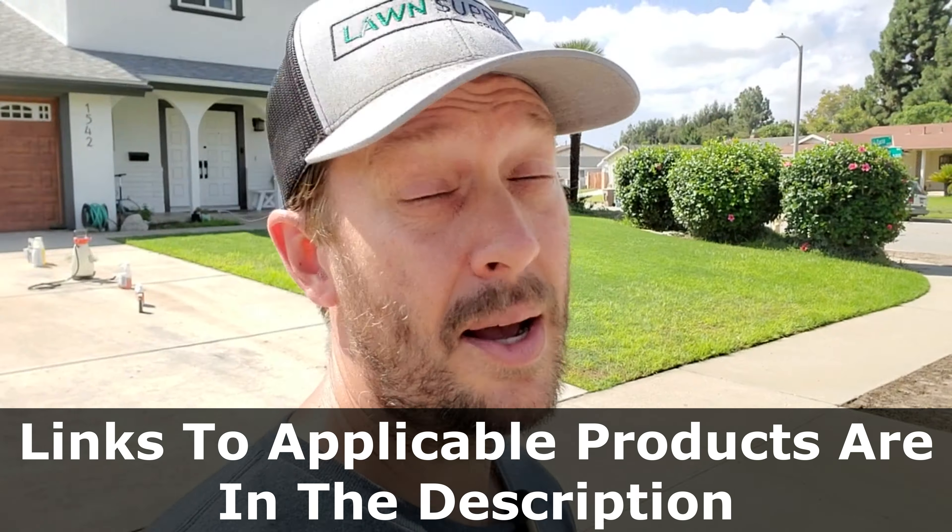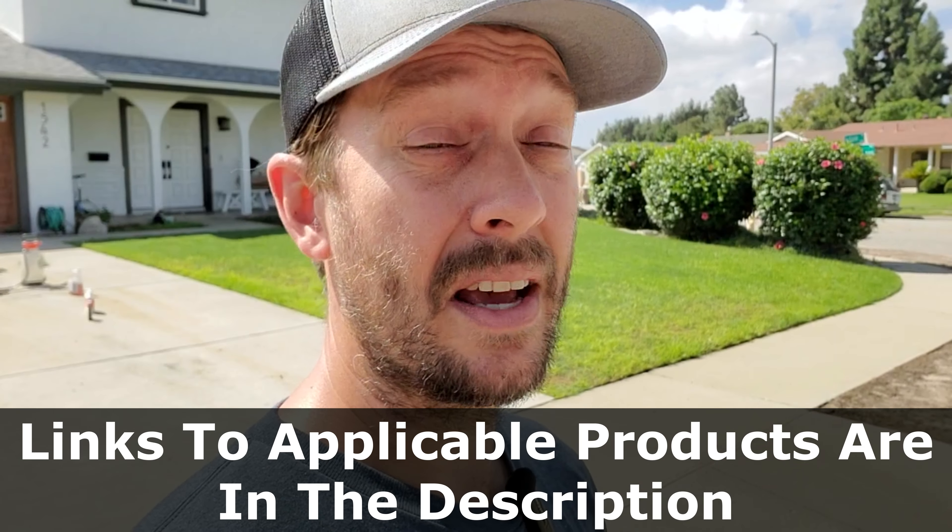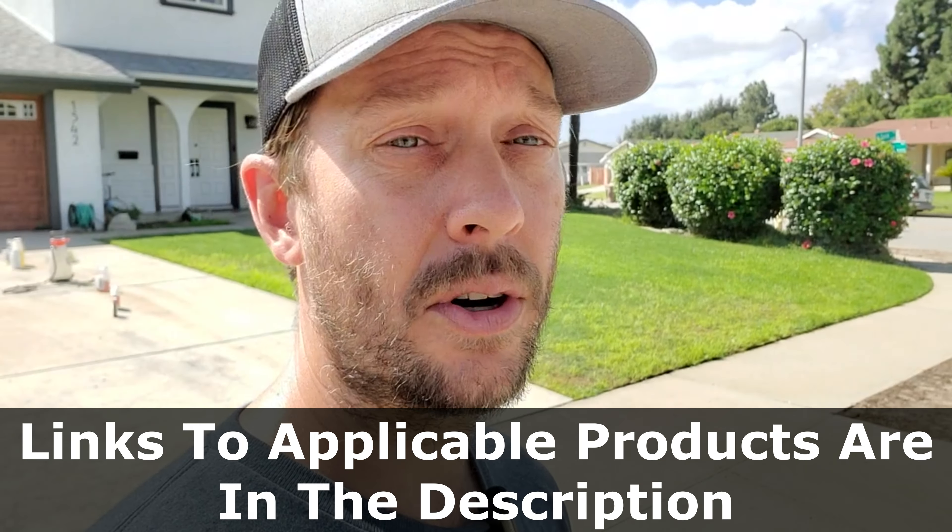Because St. Augustine is going to go dormant before kikuyu grass will, one of the better options for controlling kikuyu grass in a St. Augustine lawn is to wait until those warmer winter days in California when the St. Augustine is dormant but the kikuyu grass is not. Then you could apply quinclorac or spot treat with glyphosate. For those Californians with St. Augustine who are battling kikuyu grass — I'm sorry, that's probably the hardest one of them all. With Bermuda grass it's a little bit easier. The easiest is probably a tall fescue lawn.